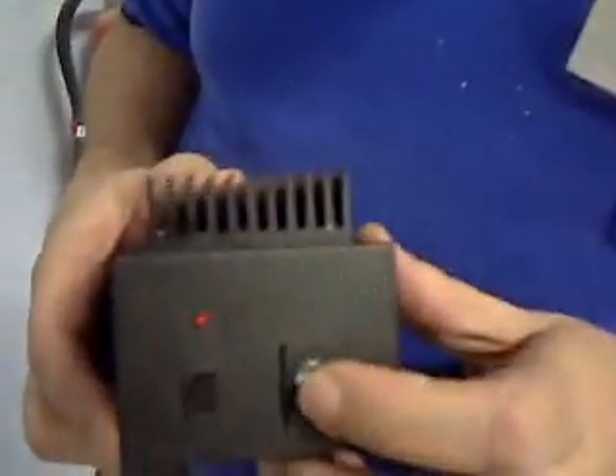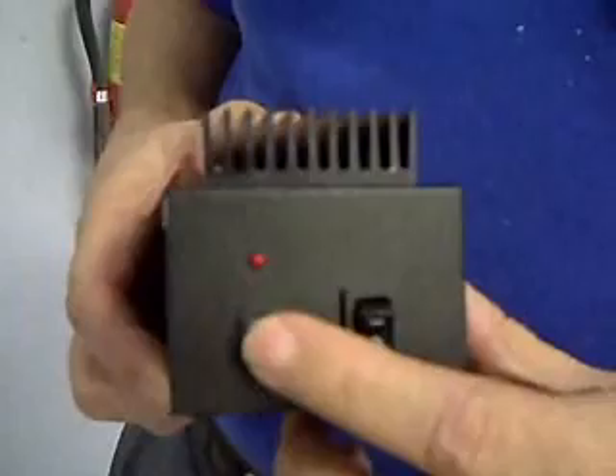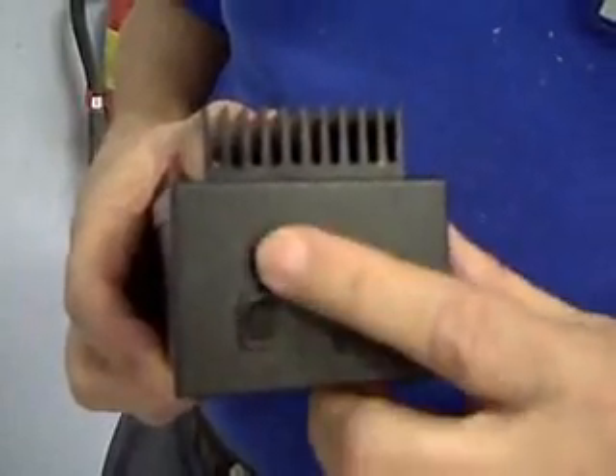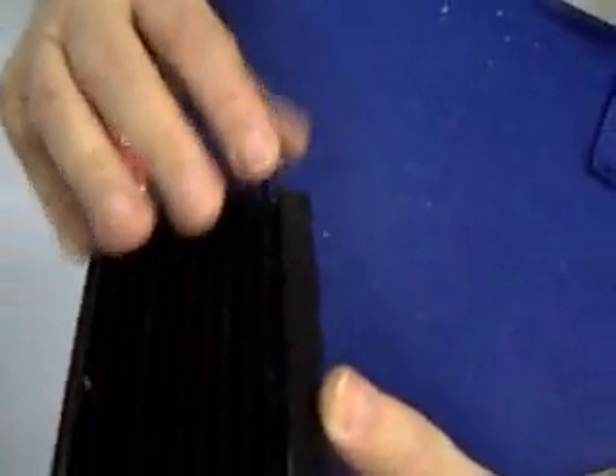You have a power on-off switch, and then this is a transmit-enabled switch here with a little LED that lights up. It has a built-in heat sink here. On the back side, you have your controls: the DC 12-volt in, RF in, RF out.